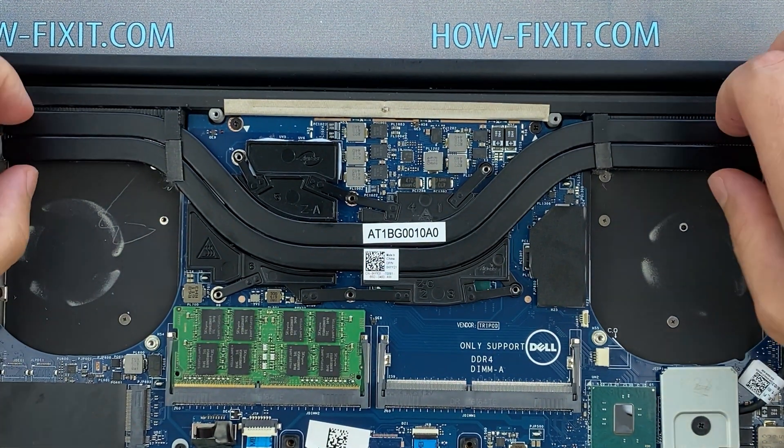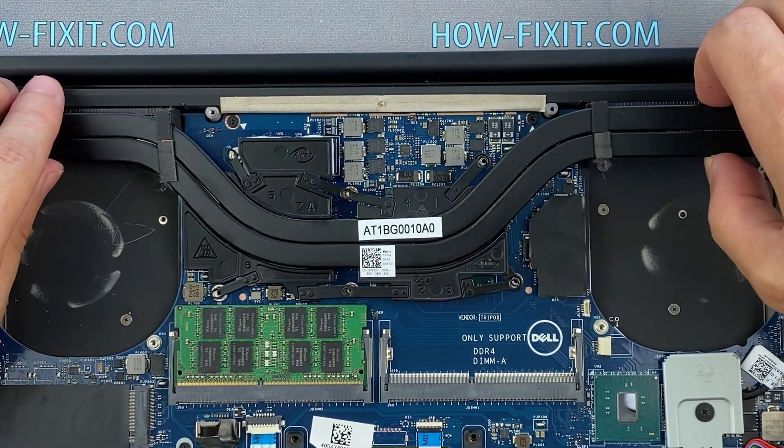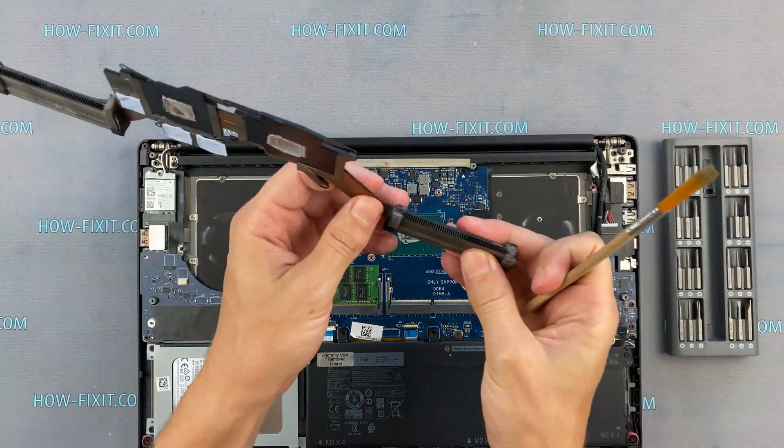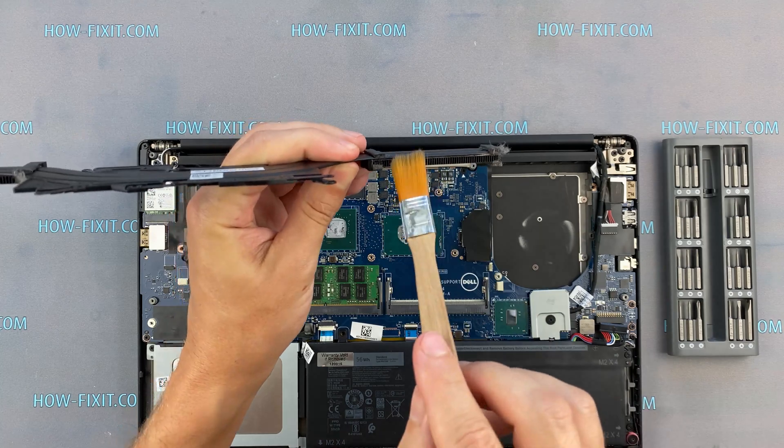Now you can remove the cooling system by lifting it up from the motherboard. Now let's begin cleaning the cooling system from dust. Remove all dust from the radiator and fan.